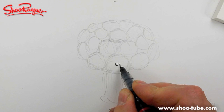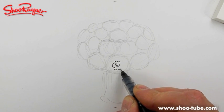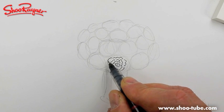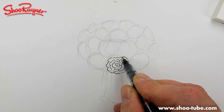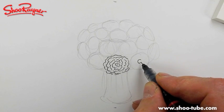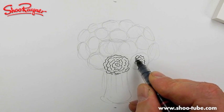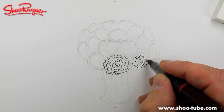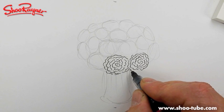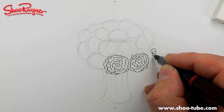I'll start right in the middle and do a kind of an S shape and then draw a kind of crinkly line all around it. What you're doing is making a spiral that gets wider and wider as you go out. And when you paint it, it'll cover up a multitude of sins.